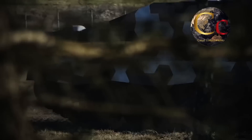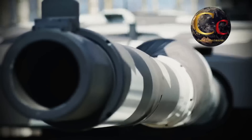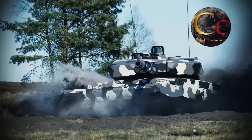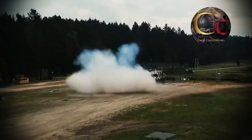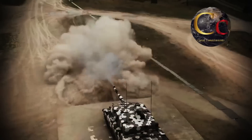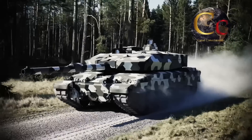Recordemos que el Leopard 2A4 es la versión más producida de Leopard 2, y desde la introducción del Leopard 2 en 1979, se han producido más de 3.600 unidades, operadas por más de 18 naciones, por lo que la modernización al estándar Revolution aún tiene mucho potencial.